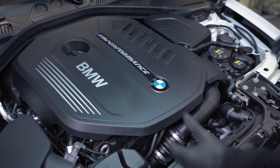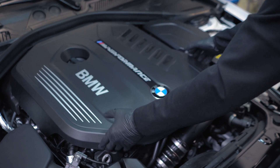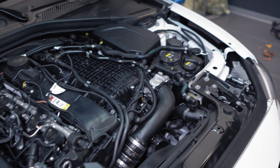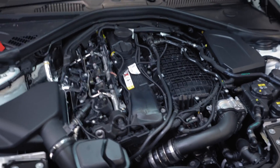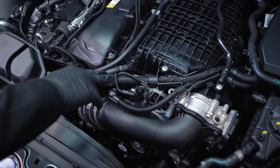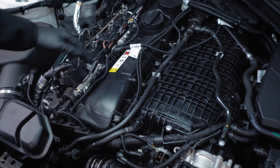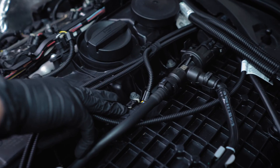The next step is to simply remove the engine cover and lay it to the side. Now you can start to locate the sensors. For the B58 we are connecting to the turbo boost sensor, which is this sensor, and we are connecting to the intake pressure sensor, which is this sensor over here.